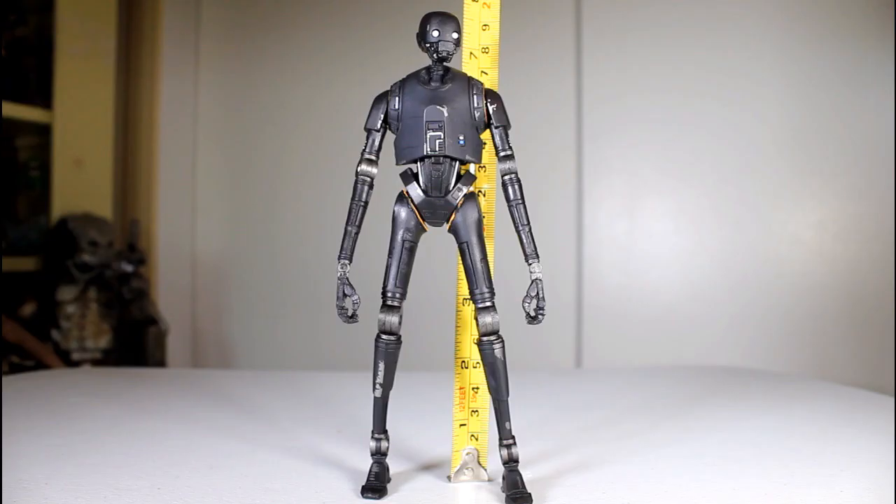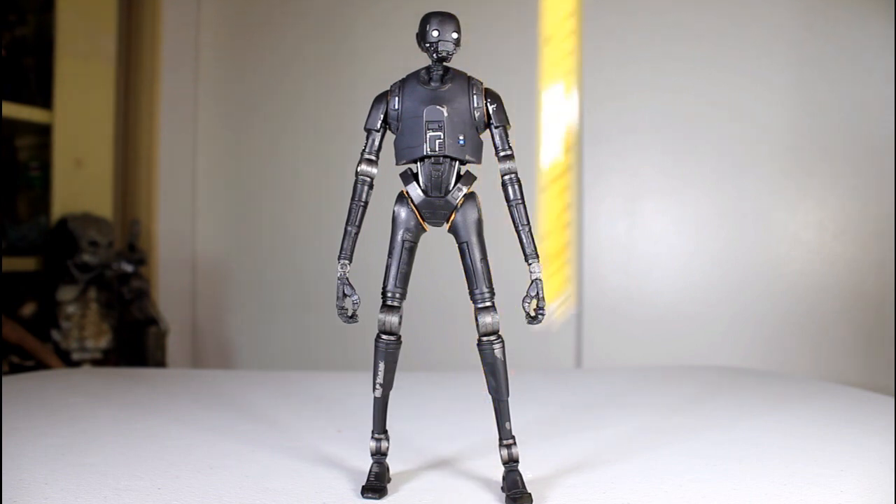I like the posture of this figure. I like the presence it has on the shelf. It is pretty tall for a figure in this series — just over 7 and a quarter inches to be exact. I love this figure. It's a great design, it's a good sculpt, it's well painted. What else is there to say? It's awesome. Thanks for watching everybody and follow me on Instagram and Facebook and all of that.